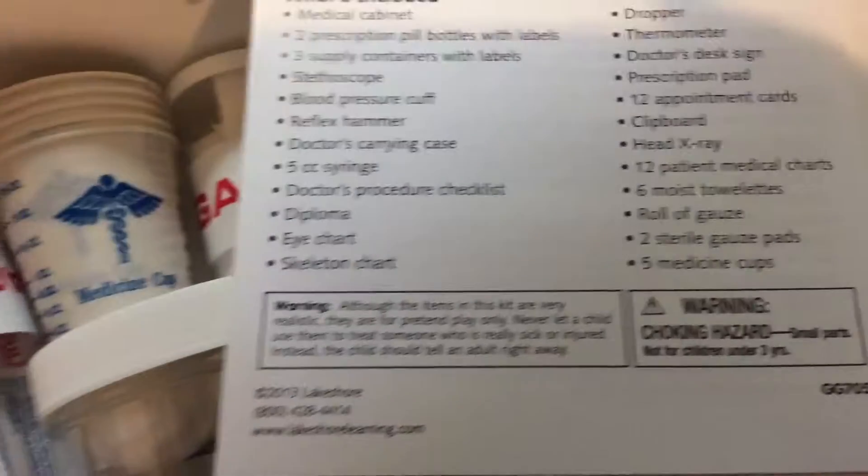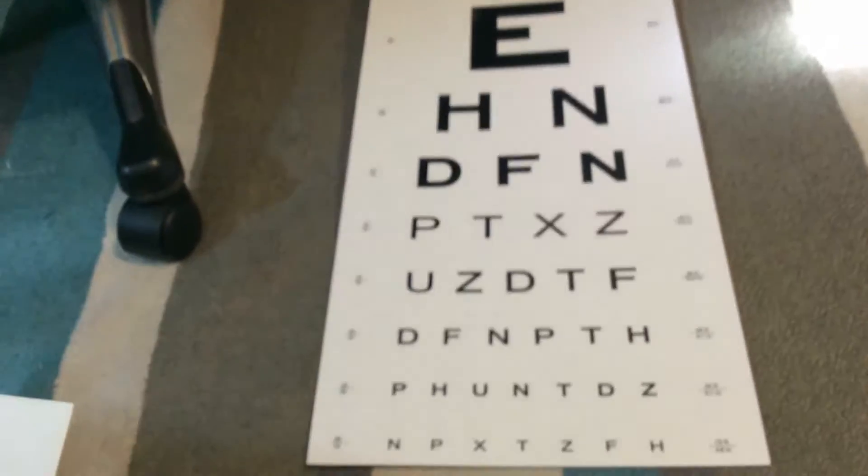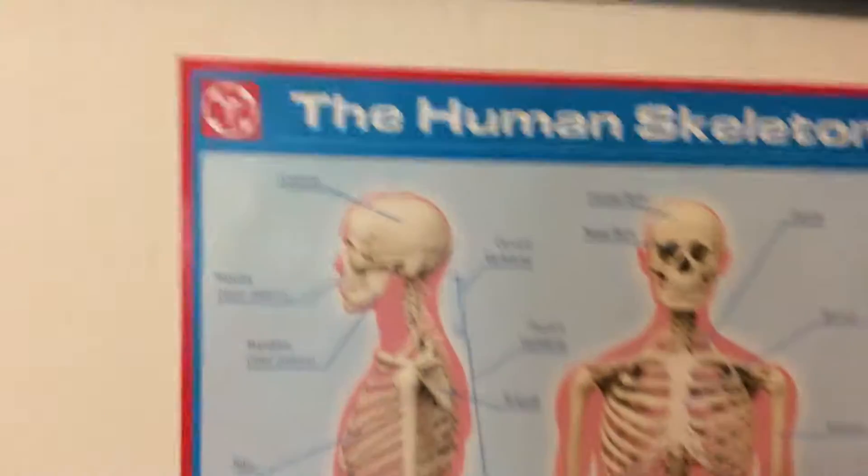And a diploma is over there. And eye chart is right here. And skeleton chart is over here. This is the office sign.